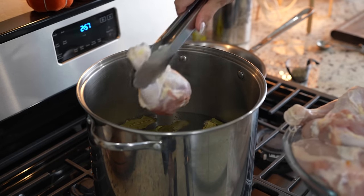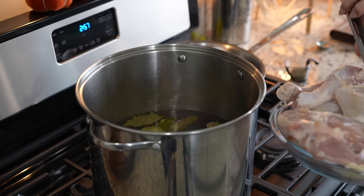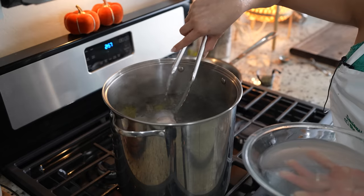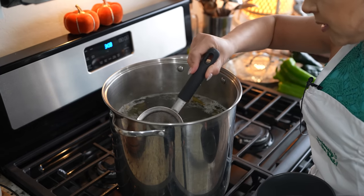Once the water comes to a boil, we're going to add four pounds of chicken. I have a combination of drumsticks and chicken breast with rib. We're just going to wait for it to boil again. Once it comes to a boil, remove any foam formed on top of our broth.